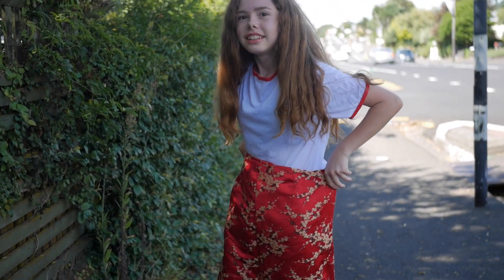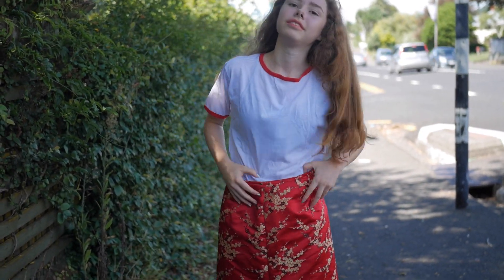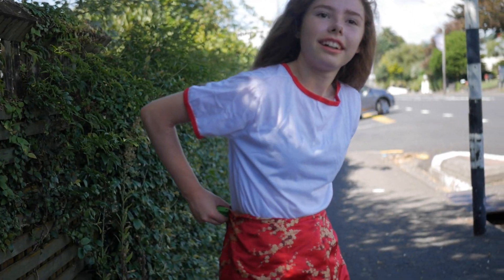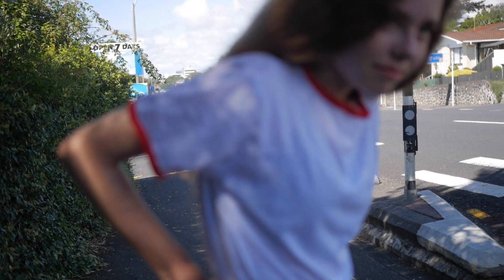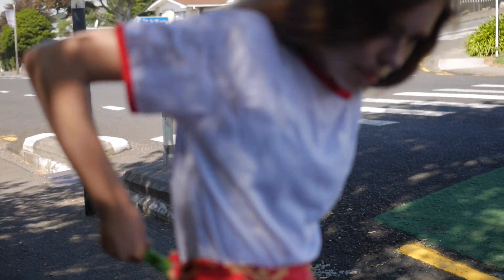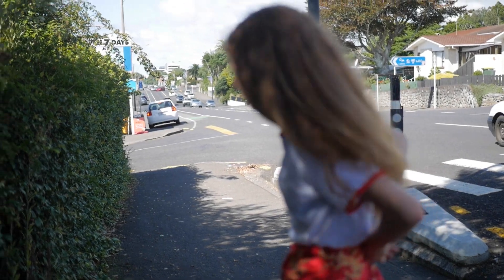You want to tuck your shirt in? Yeah. I just want to hug it all. Do you want help? I can do the next bit, but I need to pour the skirt off.